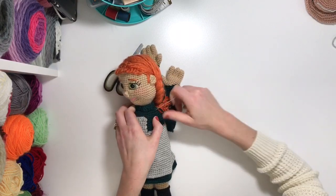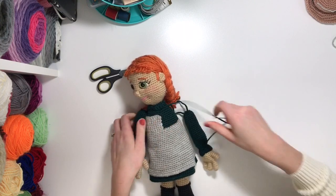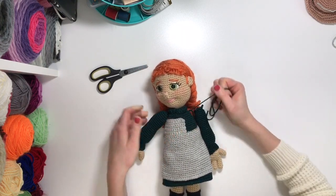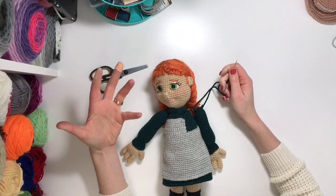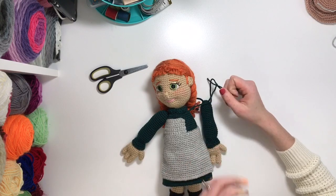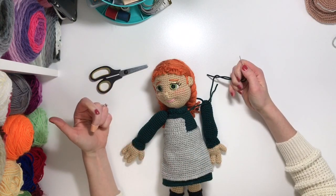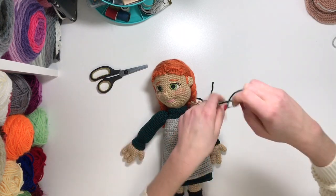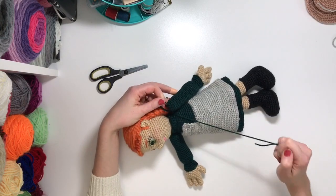Pull that through. For thread jointing I like to do the process about two to three times, just for extra strength and support. It's not necessary if the doll is just going to be on display. But usually if you're giving it to a child, or you plan on actively using or moving the arms, I recommend repeating the process about two to three times just for that extra support.